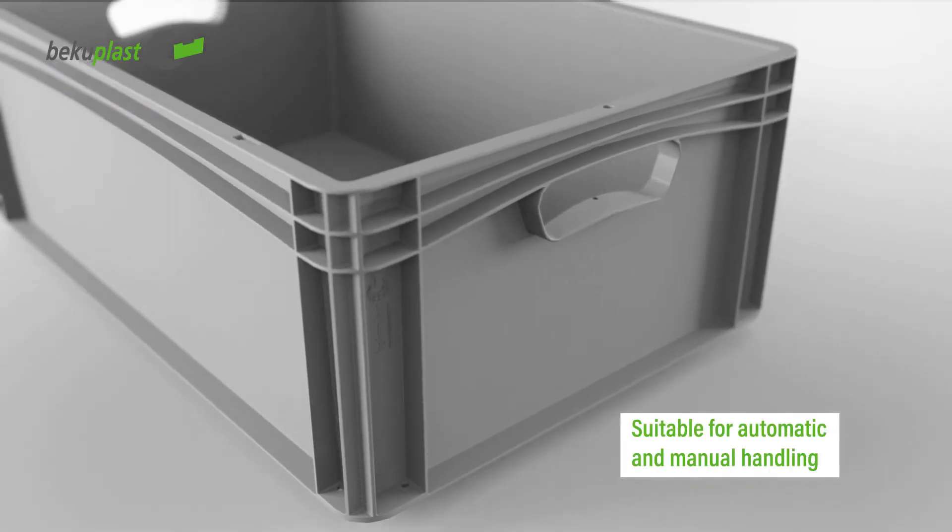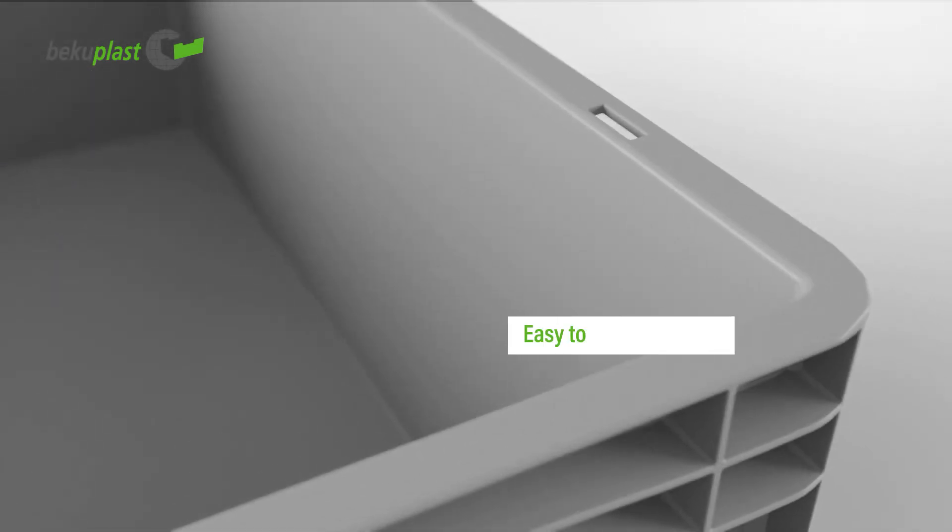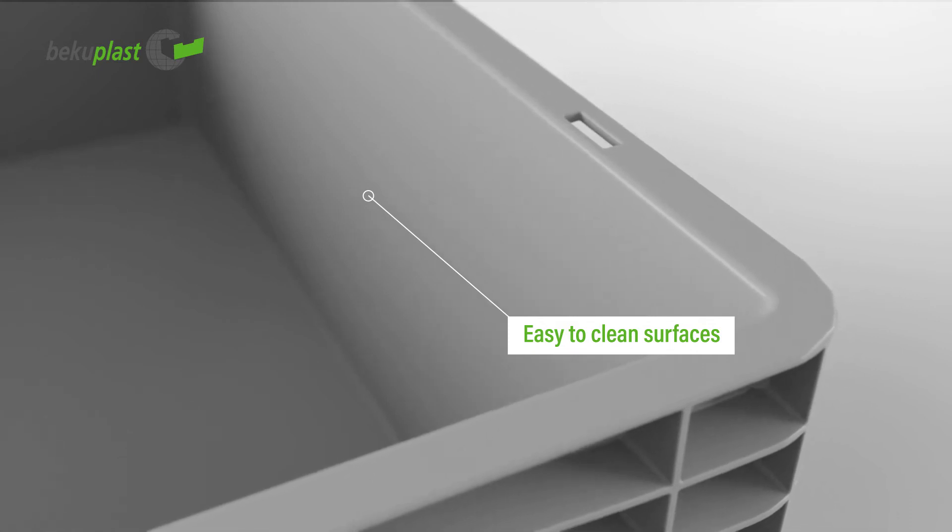The containers are suitable for the automated handling of materials and manual handling. The smooth surfaces are particularly hygienic and easy to clean.